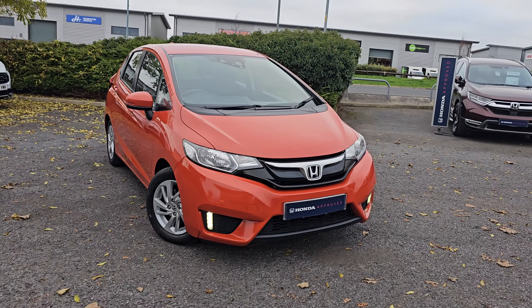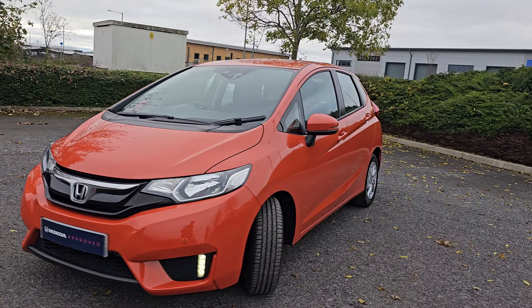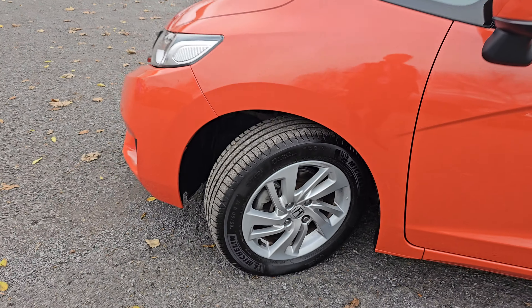You get your LED daytime running lights in both bottom corners, you've also got your automatic headlights as well, and you've then got 15 inch alloy wheels as standard.